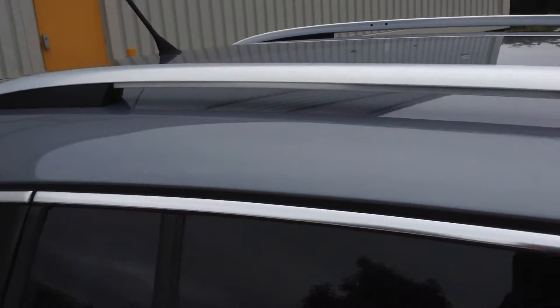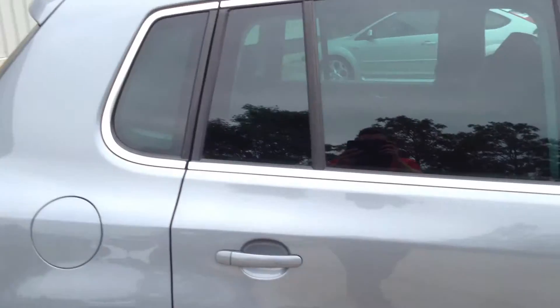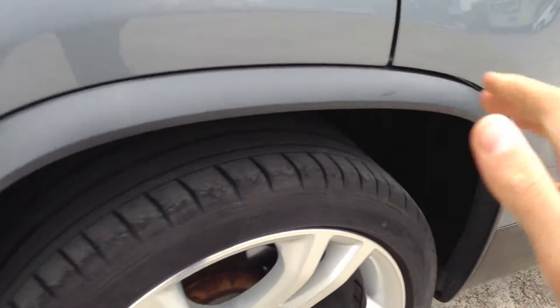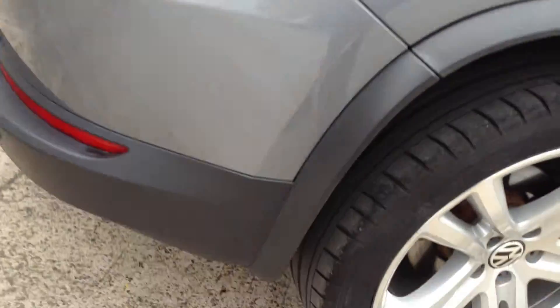Door sills, no marks at all there. You've got your roof bars on top and also rear privacy glass. Looking at the rear passenger door, a little bit of touching up required there. Apart from that, it's very tidy. Door edge is immaculate. Rear arch and rear quarter, nothing to report — it's all in good order.